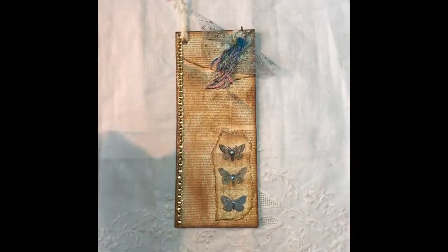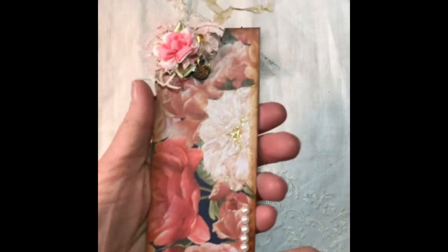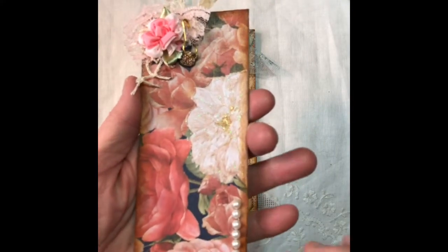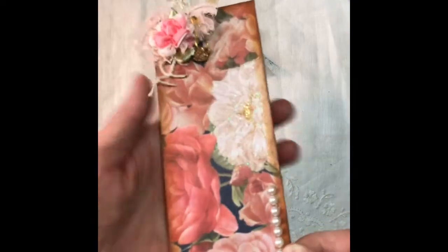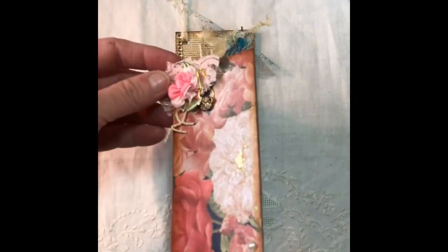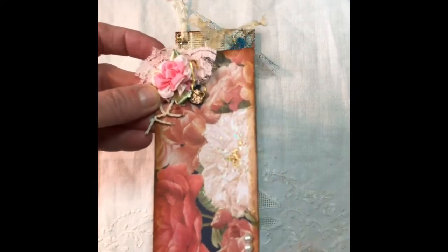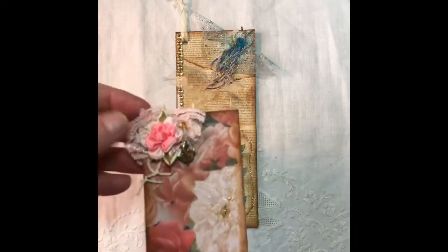I know that Char said she likes roses, so this one is done with roses and just some flatback pearls, and I stickled up this flower on the side. Everything is modge podge except for the flower, which is just stickled, and it gave it an interesting effect, I think.